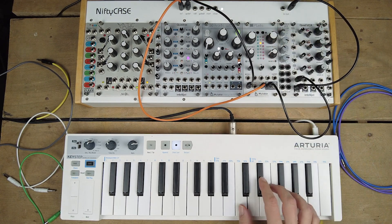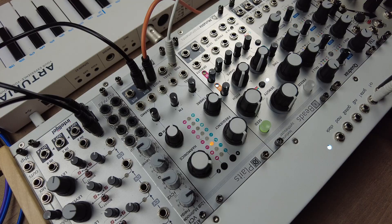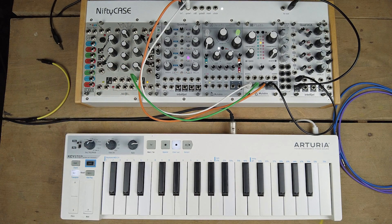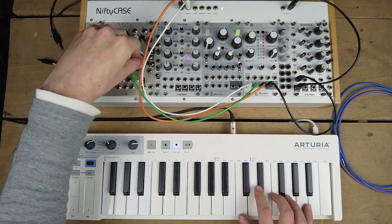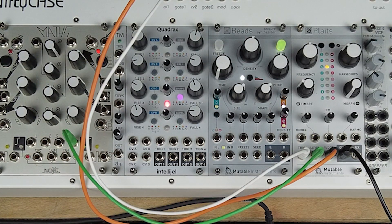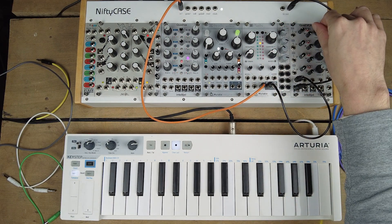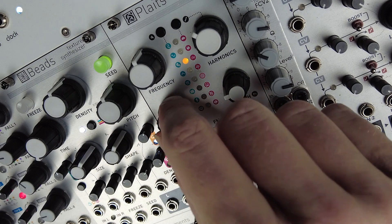With the shorter envelopes that should not be an issue. And then there's the level CV input, which is routed to the velocity of the preset, so it responds to whatever that is set to. If there's nothing plugged into the trigger input, there's just a constant drone playing. In this mode, the timbre knob still increases the level of the modulators.